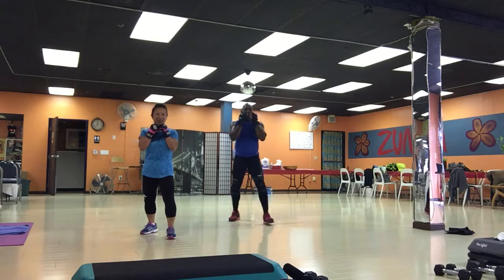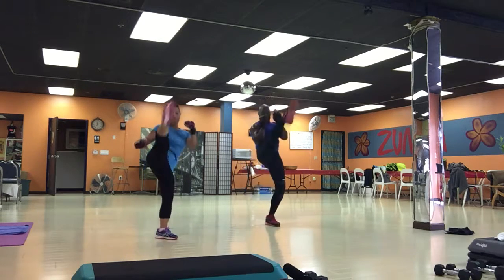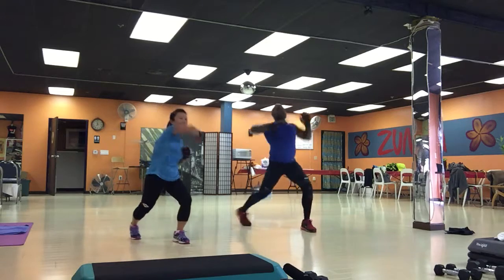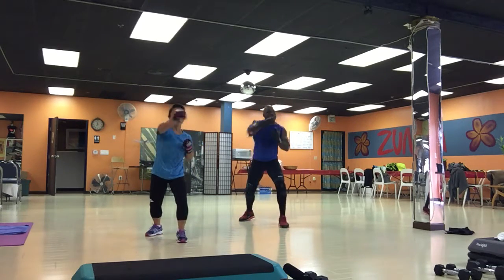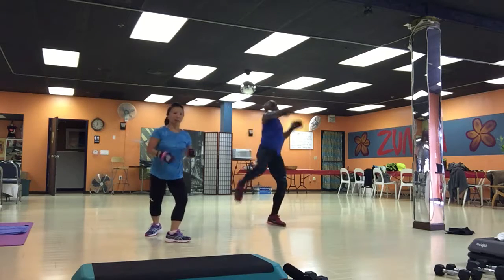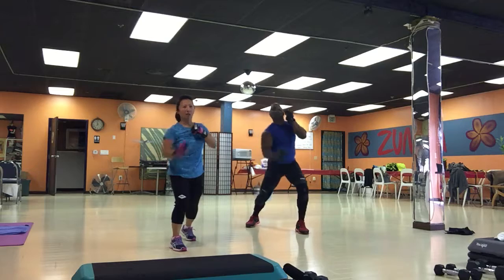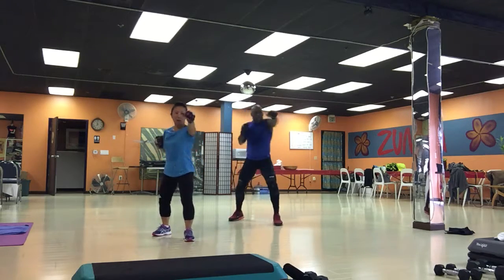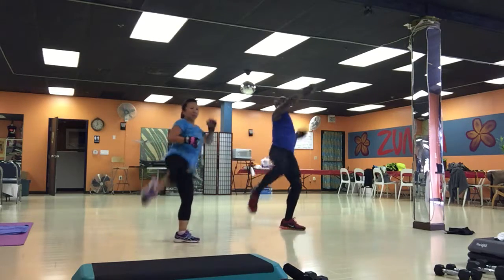Ready? Here we go. Combo number three. One, two. Front kick, side kick. Double knee. Back kick, four. Up. One, two, three. Side kick knee. Elbows. Uppercut hook. Jump back. Three. One, two, chin block. Front kick, side kick. Five.